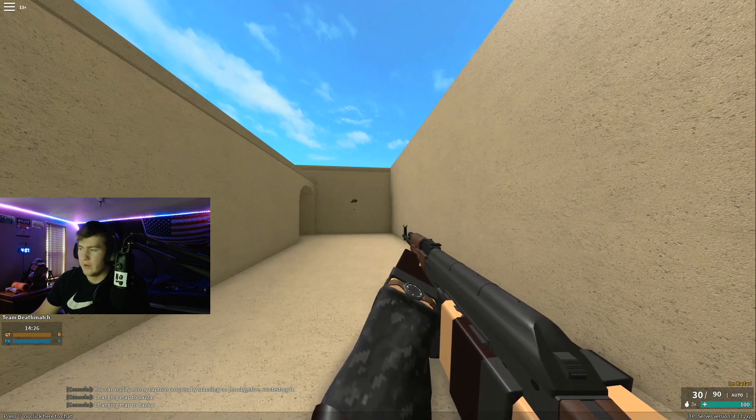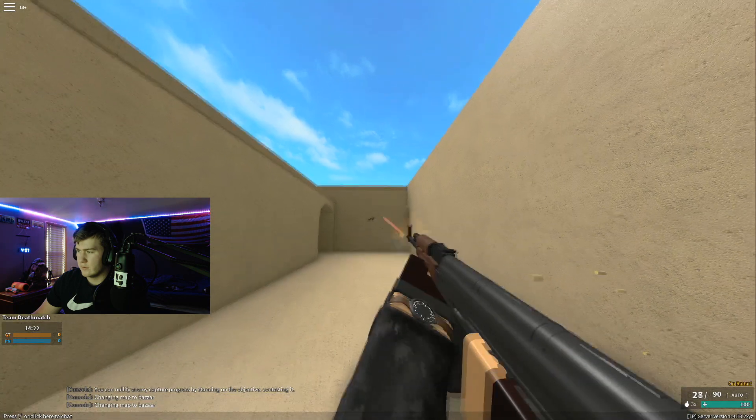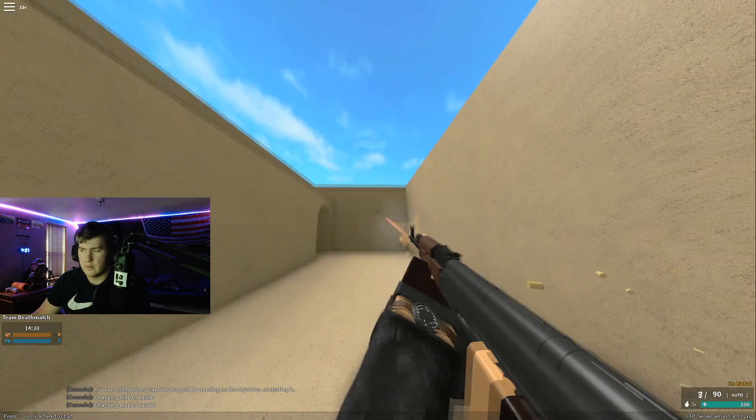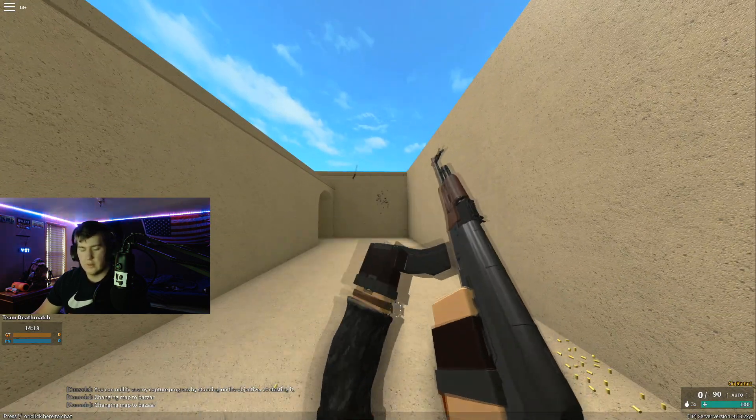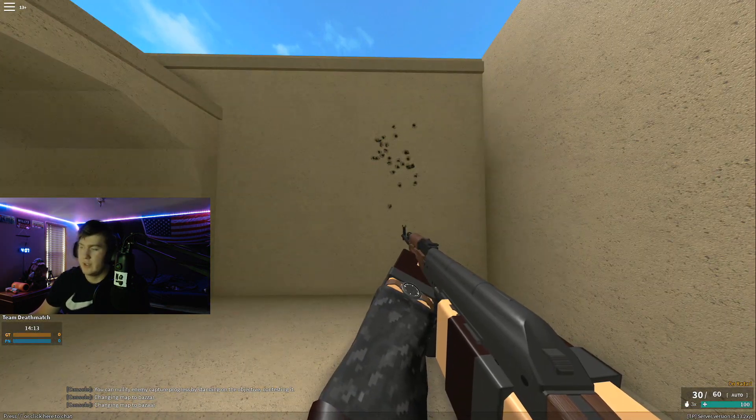Alright, so there's the ADS grouping and now we'll do a hip fire real quick. ADS you are gonna hit more shots than hip fire - plain and simple.